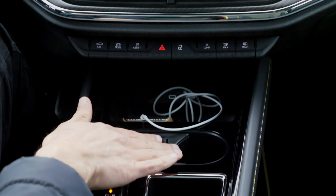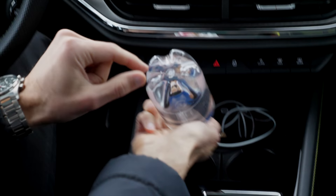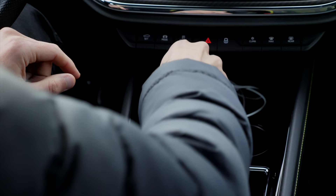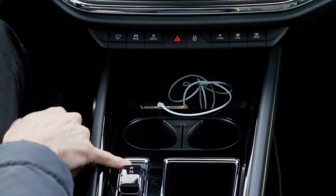Further down below we have cup holders — they're not really adaptive, but they have special holes so that bottles can fit in there and you can basically open them with one hand. One inductive charging pad, or also cable connection for Android Auto or Apple CarPlay — and it also works wirelessly.